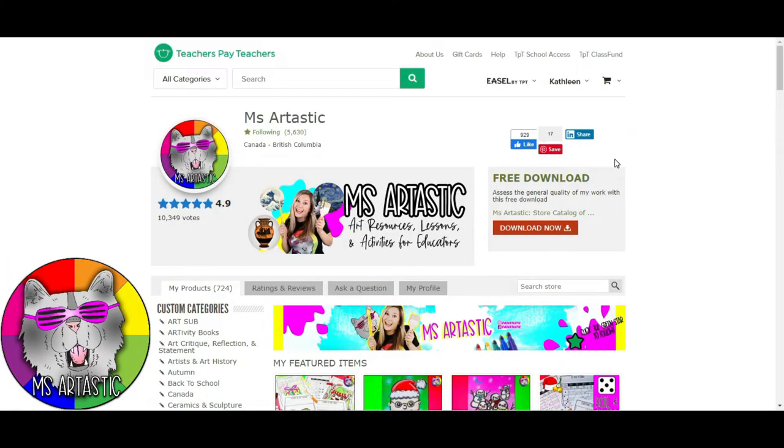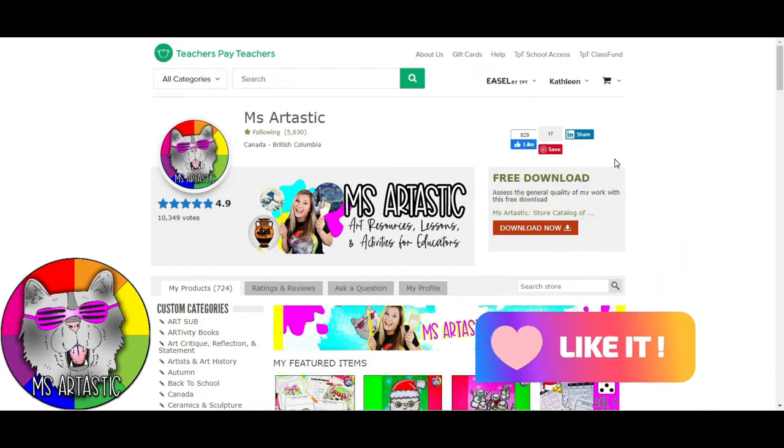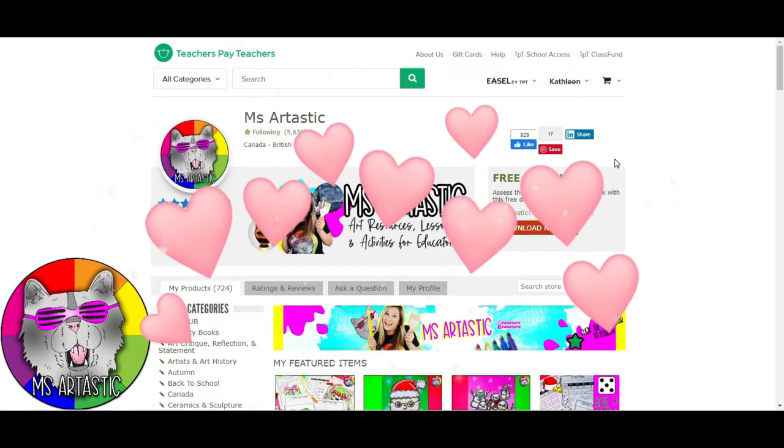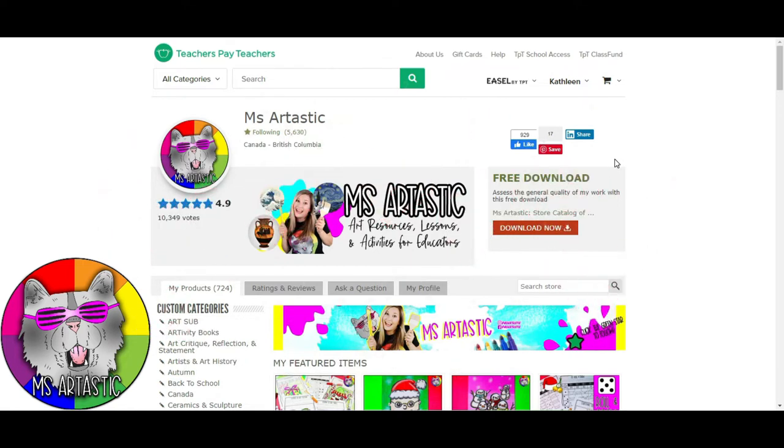Thank you so much for watching this episode. Please make sure that you hit that like button and subscribe to this channel so I can continue to make amazing art lessons for you.